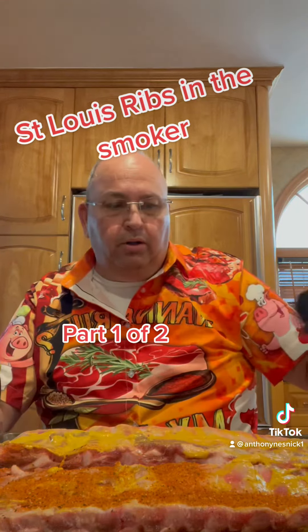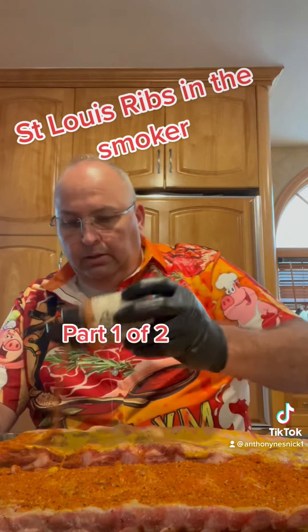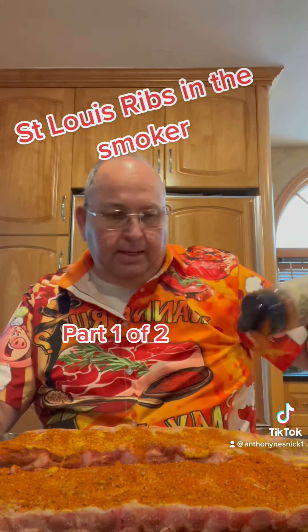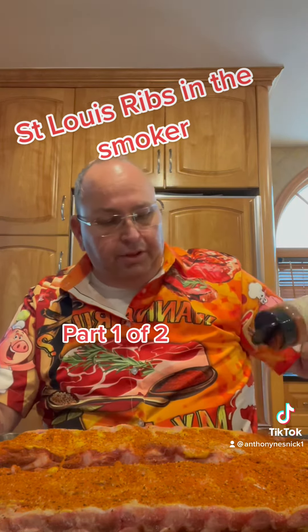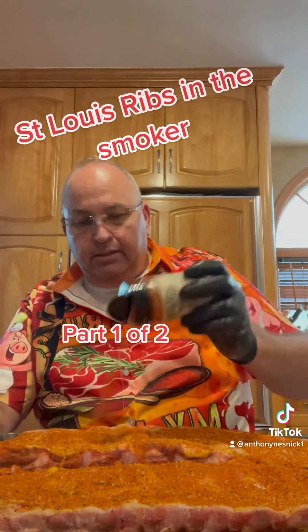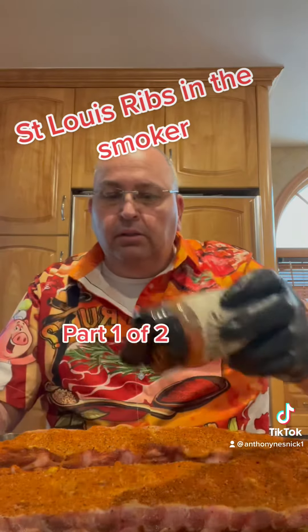This is gonna be so good. Remember, you cover it all — that's what gives the bark. So front, back, top, left, side, the whole thing. You gotta get the whole thing covered, even the sides.